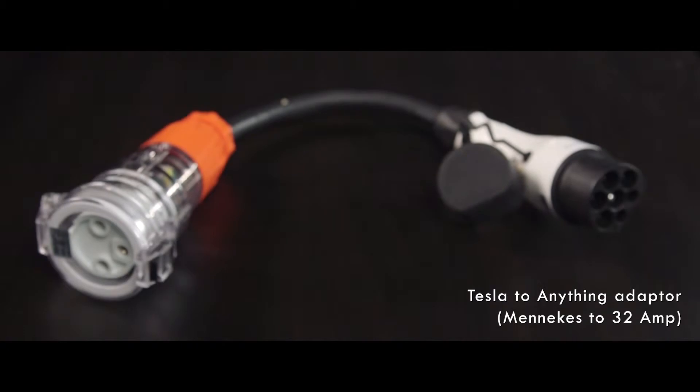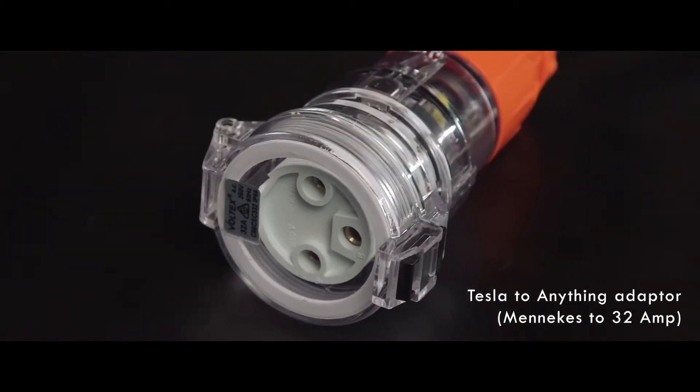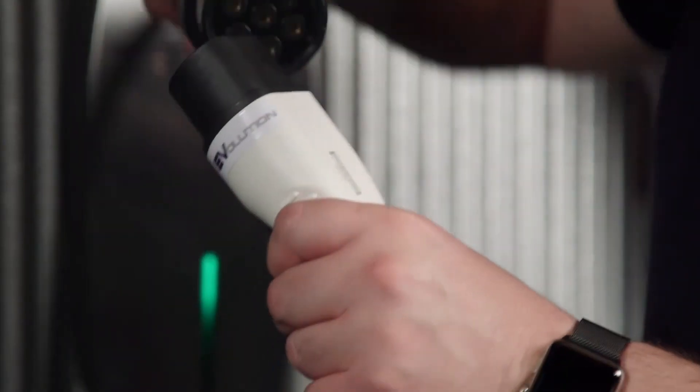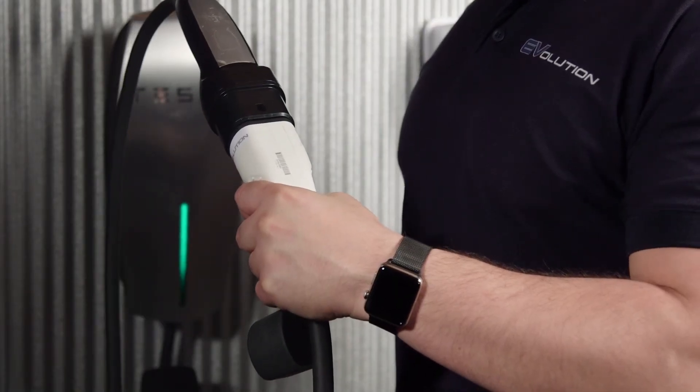This quality, robust and locally built product more than doubles your charging opportunities when out on the road. To use this adapter, simply connect one end to a Tesla destination charger and the other end to your EVSE, and that's it.